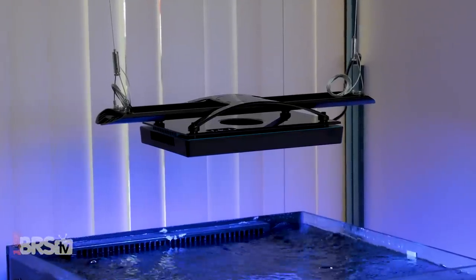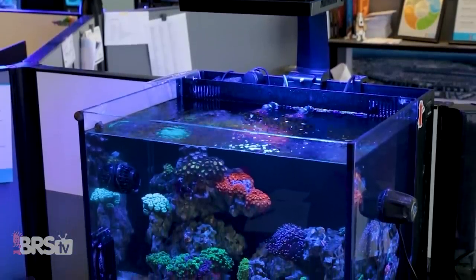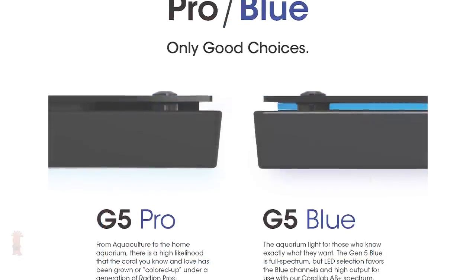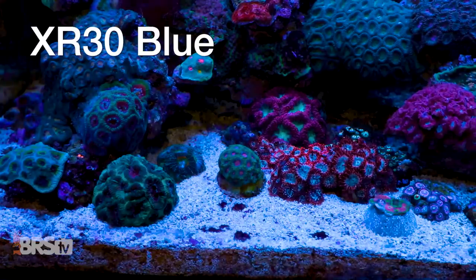Our goal for our BRS recommended light testing criteria is to find the answers to the most important questions reefers have when adding a new light to their tank, such as: how high should I mount them? How many do I need? How do I space them properly? And what are the right settings for my tank type? Using this data, we're looking for easy-to-achieve, plug-and-play results for anyone considering this light for their tank.